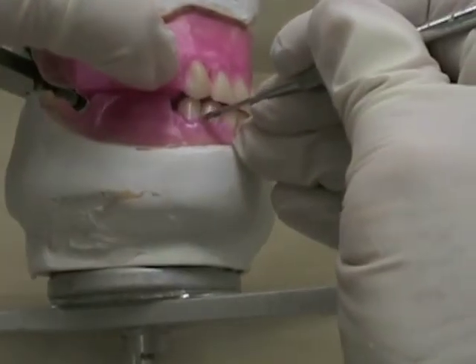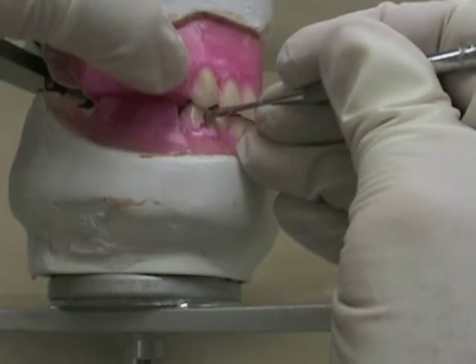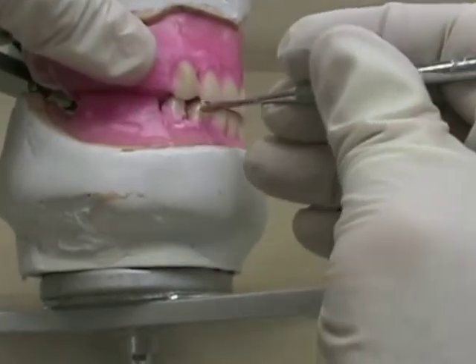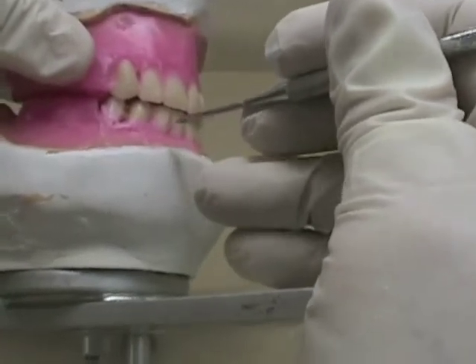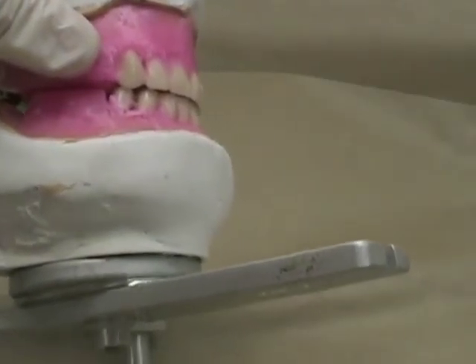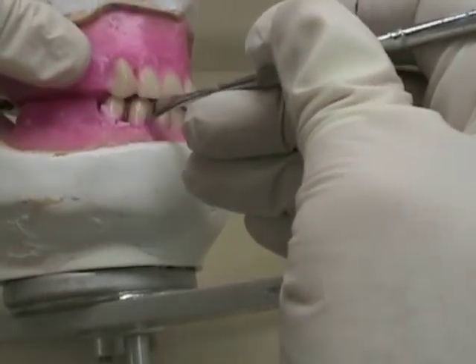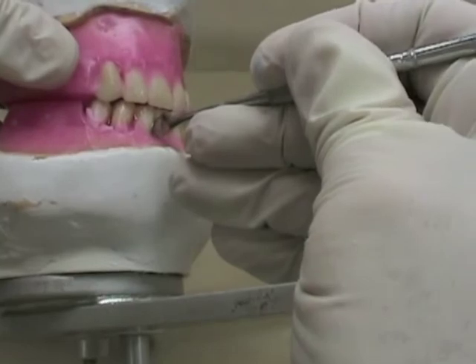I'm going to move the premolar back to where I want it to be. I'll end up with a little bit of a gap between the teeth, and what I'll have to do is move the rest of these anterior teeth around just a little bit at a time. There might be a slight bit of spacing between them, but if I spread that out you'll probably never even notice there's a little bit of extra space.